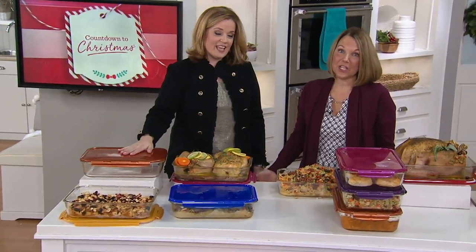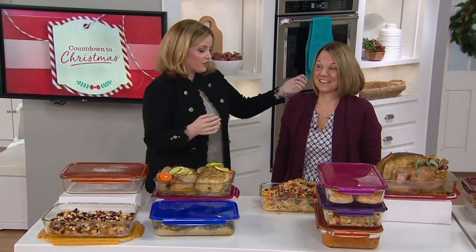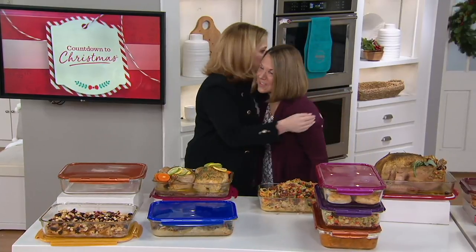Thank you everybody. Thank you for placing your orders. We are going to take a quick break. Thank you so much Patty, my friend, for cooking up all this.